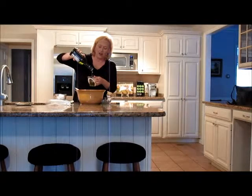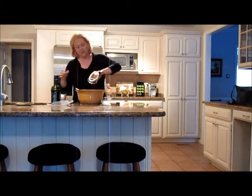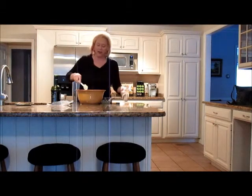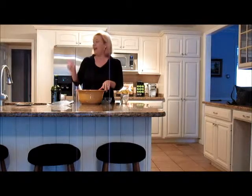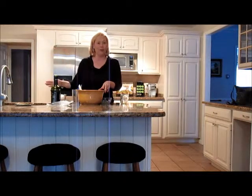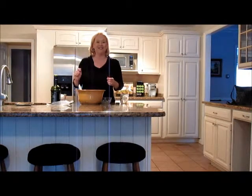Three quarters of a cup going in right there. All you're going to do is use a hand mixer or a regular mixer and beat this until all the ingredients are incorporated. I've got the oven preheating at 350 degrees and earlier I sprayed and floured a bundt pan. I'll pour the batter in the pan, pop the cake in the oven for 45 to 50 minutes, check it with a toothpick, and I'll come back and show you what we have.